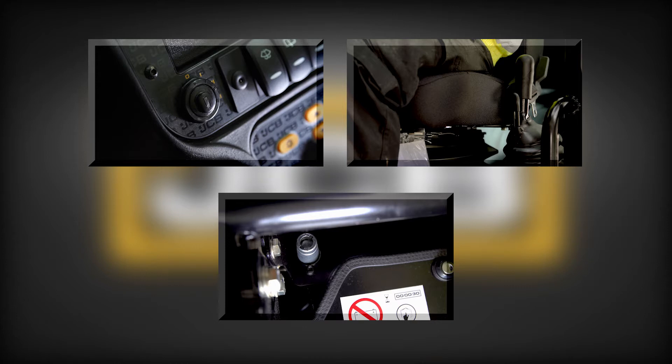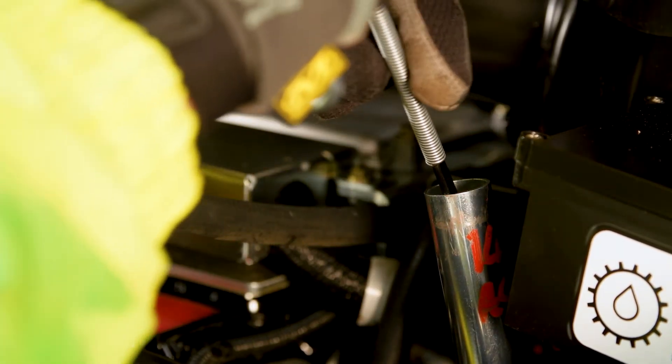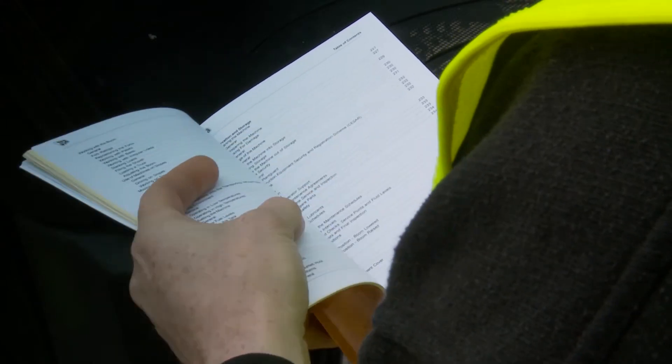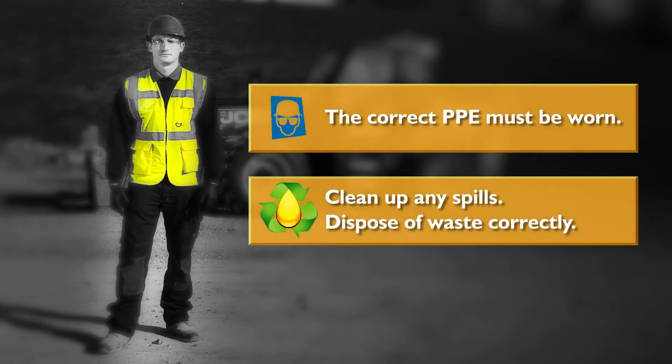The machine fluid levels should be checked every morning before starting the machine. Each site should hold the relevant oils and coolant so that the levels can be maintained. The correct fluid types can be found in the operator's manual. Remember, while checking any machine fluids, the correct PPE must be worn. Ensure any spills are cleaned up and waste disposed of correctly.